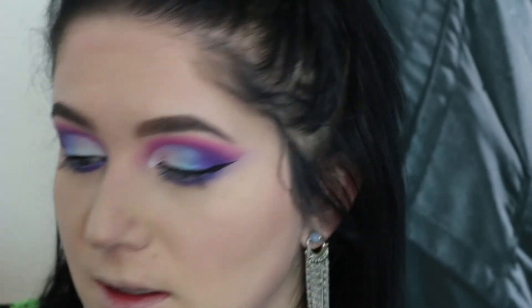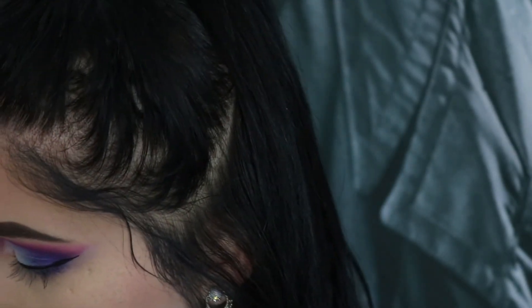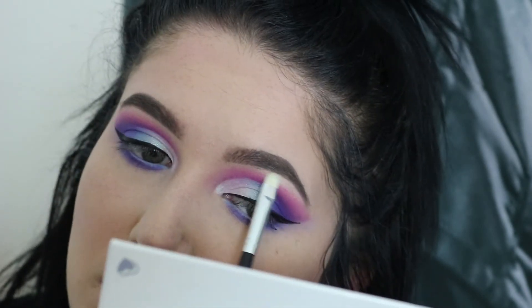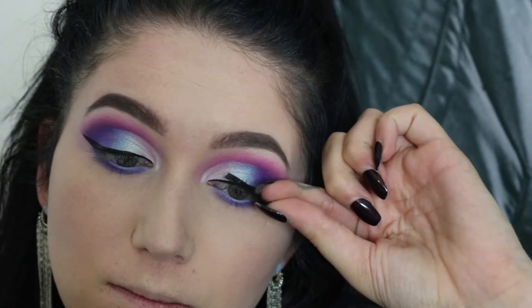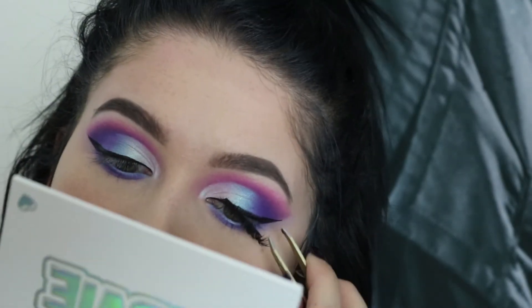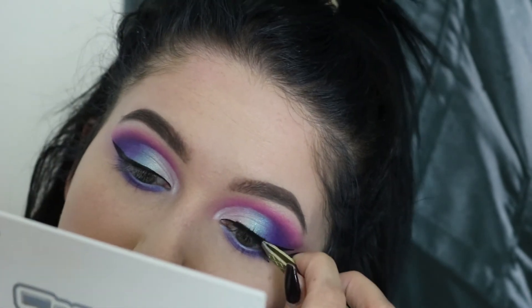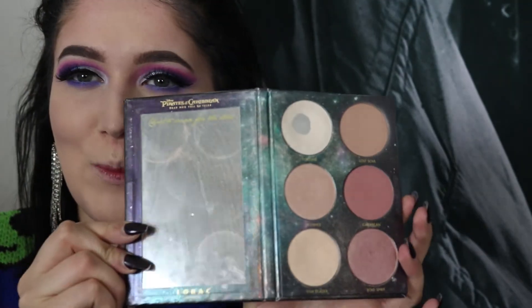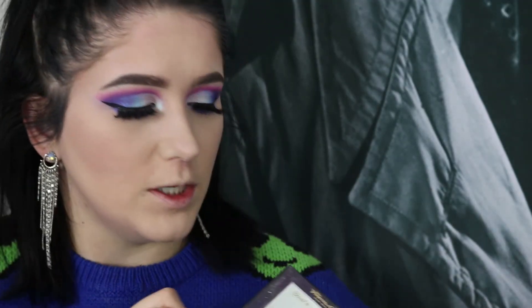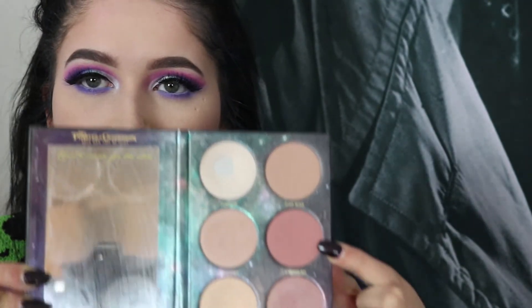I'm gonna go back in with that green highlighter from the Kat Von D Alchemist Palette and put that on my brow bone. For lashes, I'm gonna use the Ardell Mega Volume and these are the 250. Then I'm gonna use my Lorac Pirates of the Caribbean Face Palette — it's so pretty. I'm gonna use this color for blush, this is Caribbean Nice.